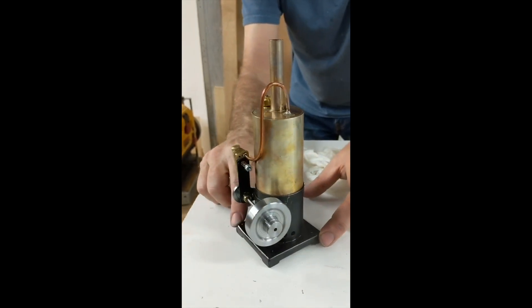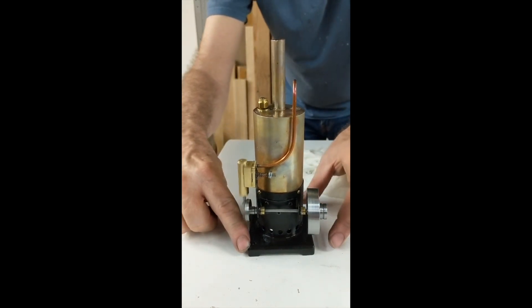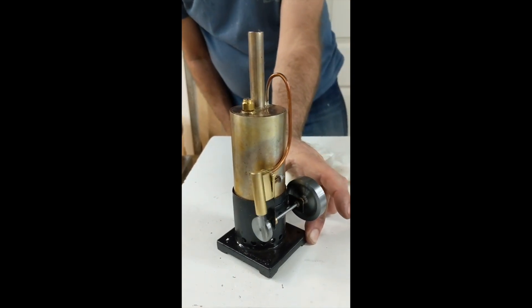Several years ago, after recollecting my own childhood experience, I decided that I should build a steam engine with my grandson. I wanted to build something matching the style of the simple fixed steam engines that I watched my uncle build and operate.